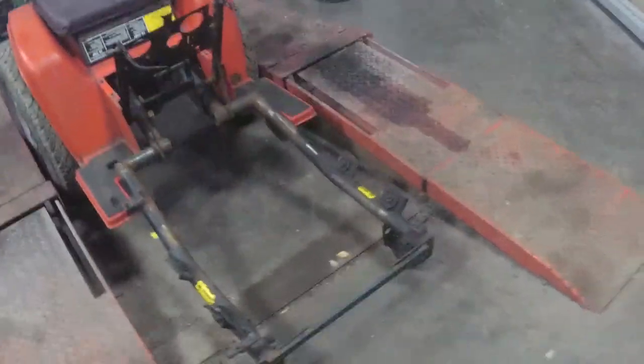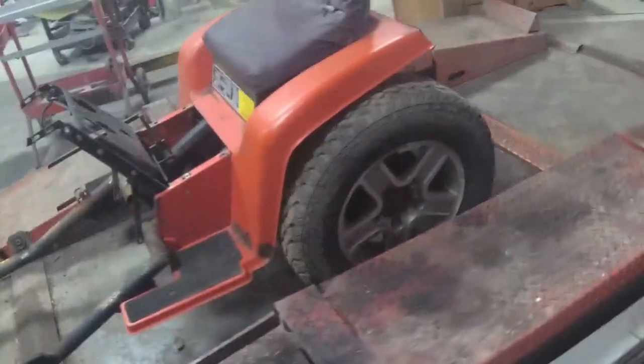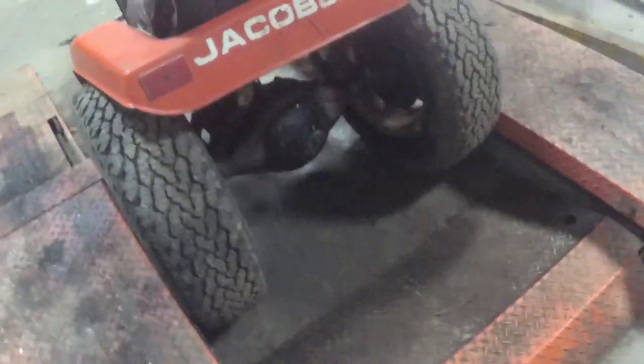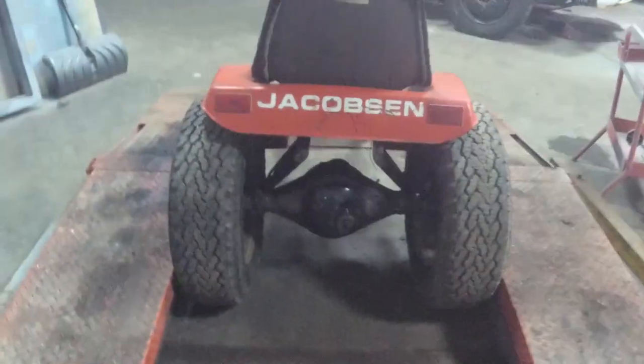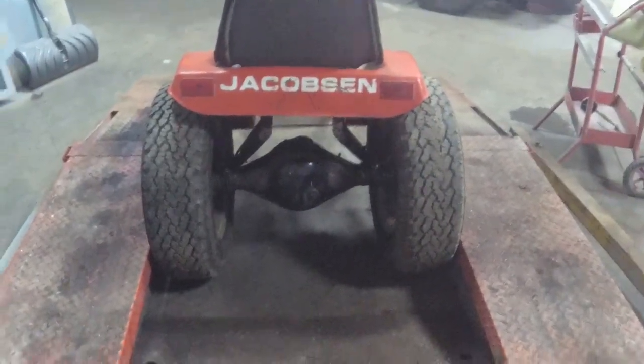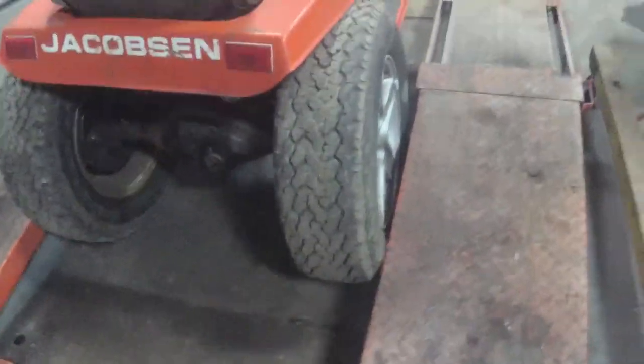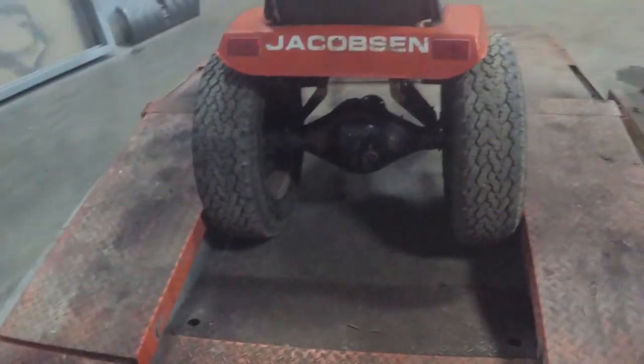Welcome to part 5 of the Tracker Tractor build. Last time we finished the rear axle, temporarily mounted in the frame so I can roll it around. The camber is just because I don't really have the wheels bolted on — everything is welded straight, I think.